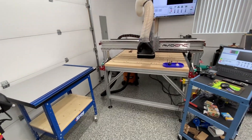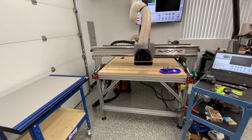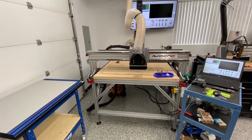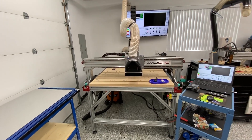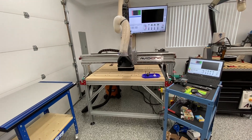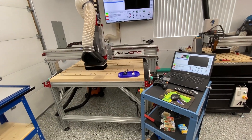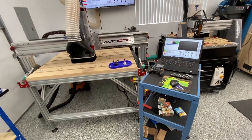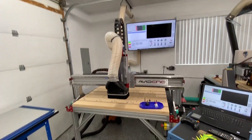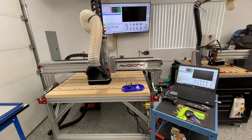You can check out the Avid CNC machine and my build of it in the videos — it's a three-part series. It's controlled by Mach 4, which runs on a Windows PC that I have sitting on a cart next to it. I also mirror Mach 4 on a big screen TV for my aging eyes so I can see it clearly.